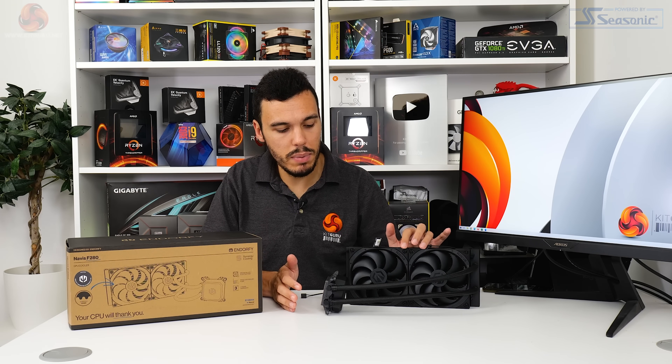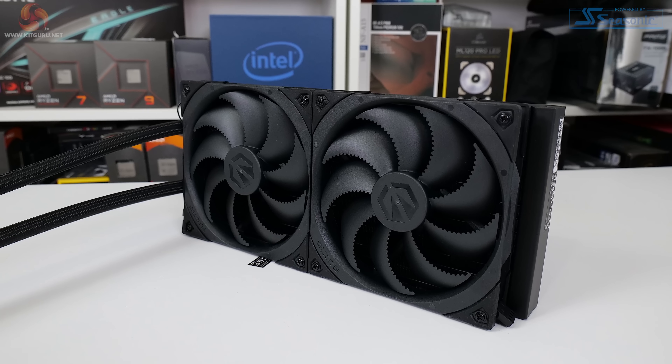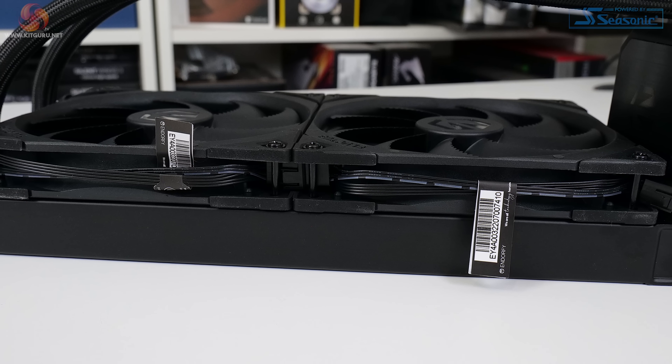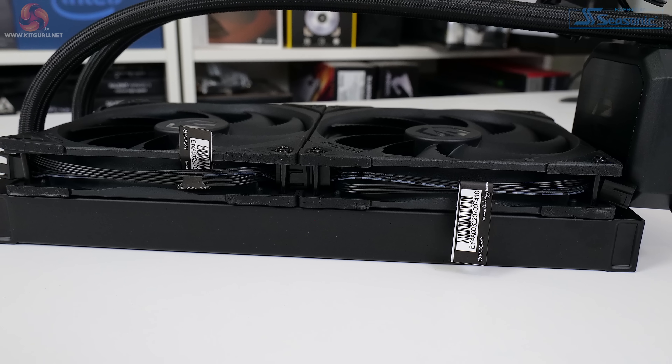The pair of Fluctus 140 PWM fans come pre-applied to the radiator through their rubber grommets. These fans are rated at a speed range of 250 to 1800 RPM via a 4-pin PWM connector. The two fans are daisy-chained together on the radiator, meaning that only a single 4-pin header is required to power them both.